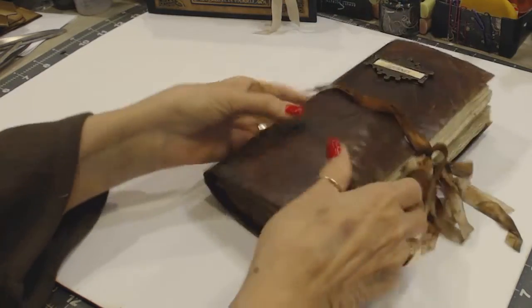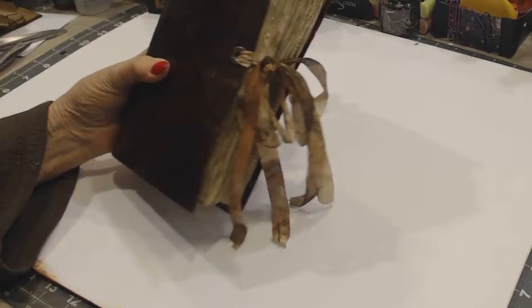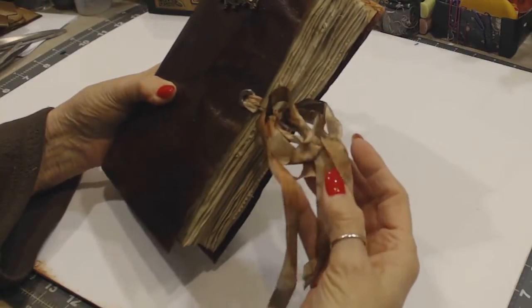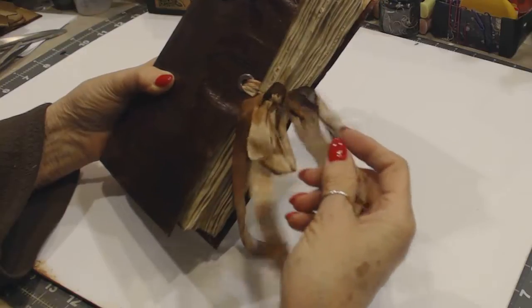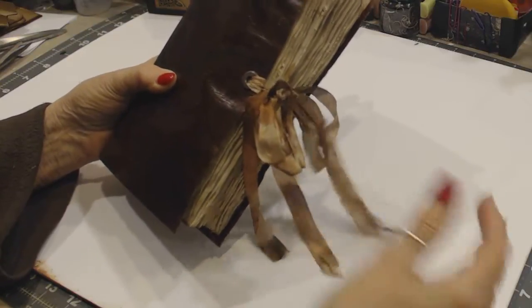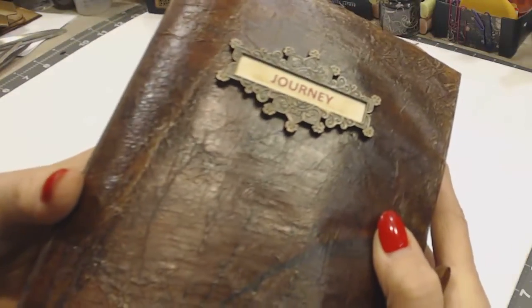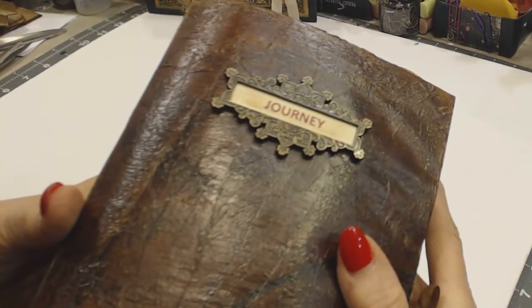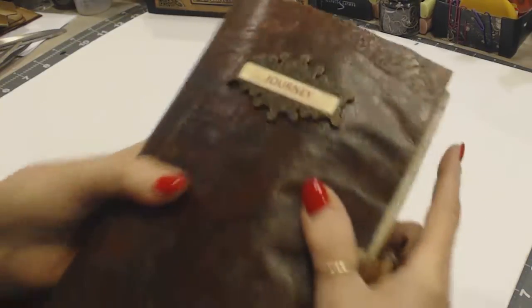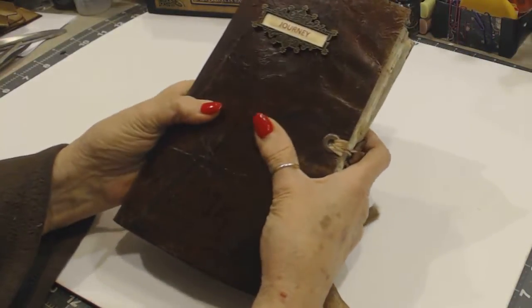I secured it with a dyed seam binding — I think it was vintage photo with the Lindy Stamp Gang in various colors. I put a journey plaque on the front and glued it. That's all I did because I like the look and the finish.